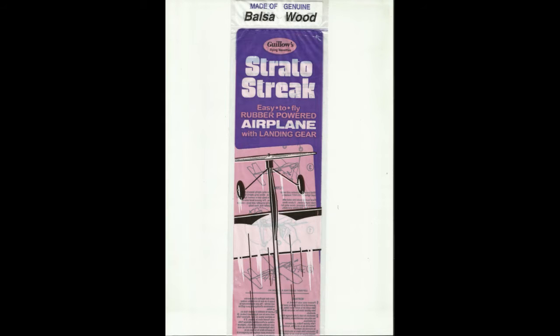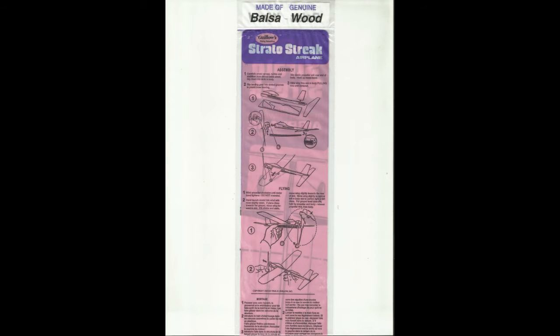In this video we're going to build and fly the Gillo Stratostrip rubber band power plane. Here are the directions on how to build it and fly it.